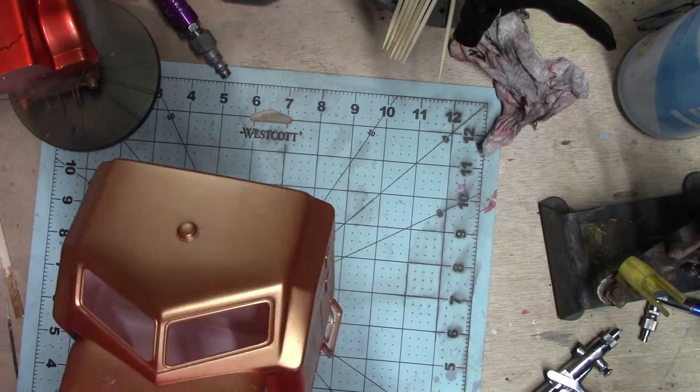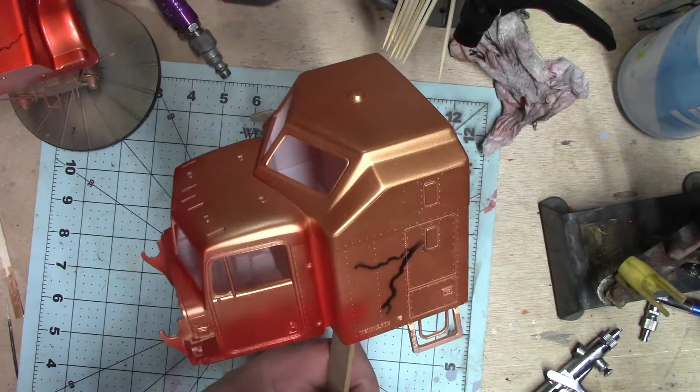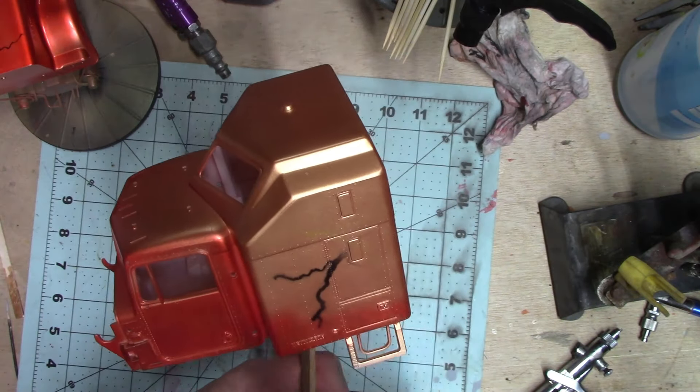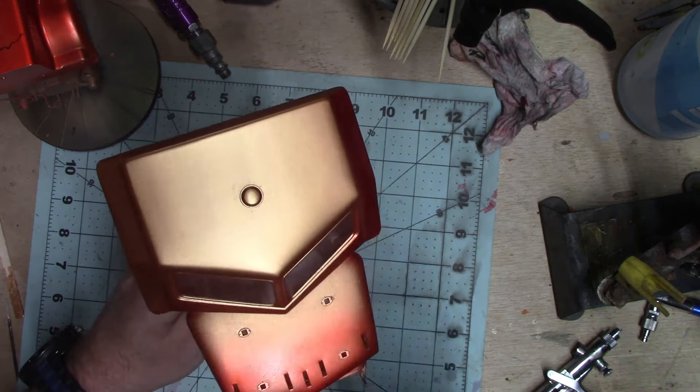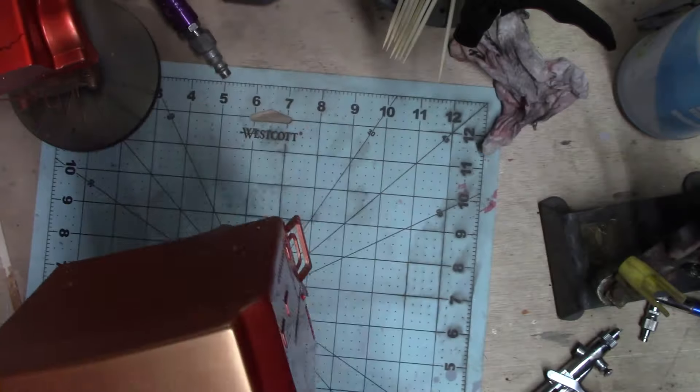Once I get the candy red on — that's what I'm using here, the Candy 2.0 from Createx — I sprayed that on, and the black was just making those lightning bolts shine.